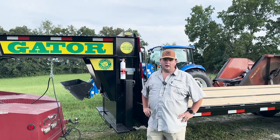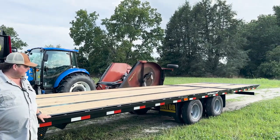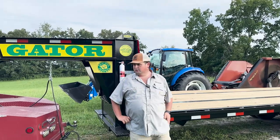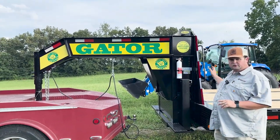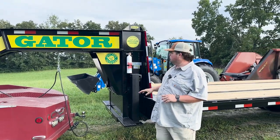Hey, we're out here today at the Gator Proving Grounds showing off one of our hydraulic dovetail trailers. This is a 24.9K GVW equipped with two 10,000 pound Dexter axles. We just want to highlight a few of the features on this trailer before we put it to work today, and then we're going to do a quick demonstration at the end loading some equipment.